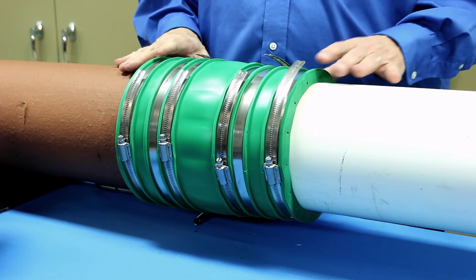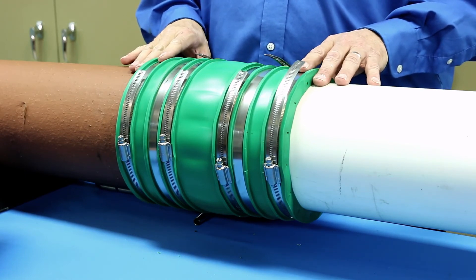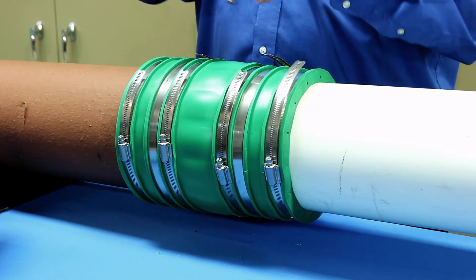When installing a HULT Coupling onto pipes that have the same outside diameter, tighten all the bands on both pipes in an alternating fashion. Before concealing or backfilling, always check for leaks.